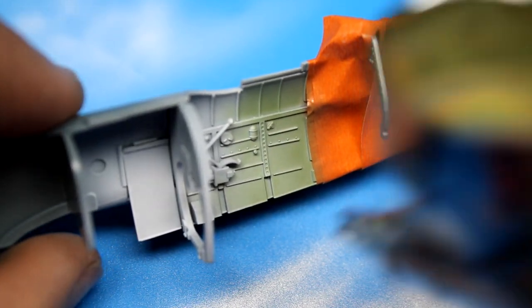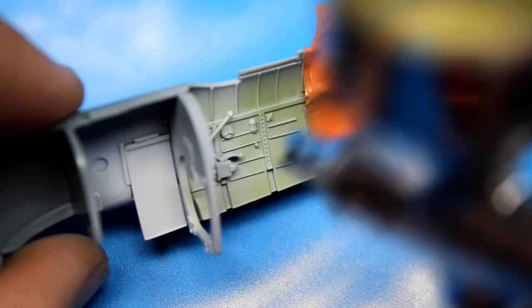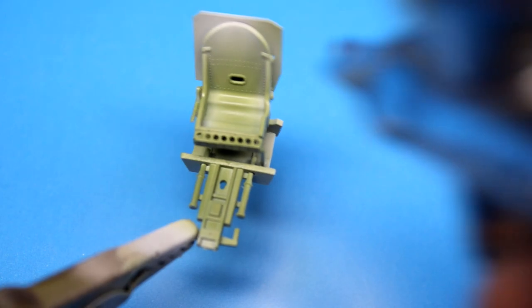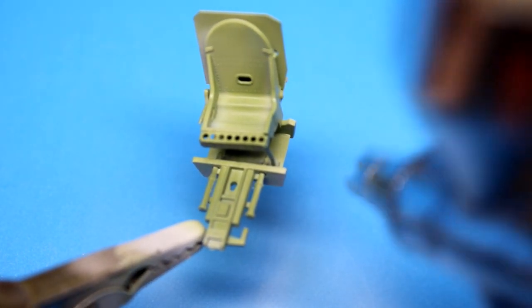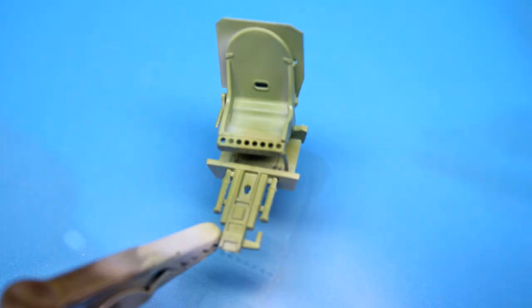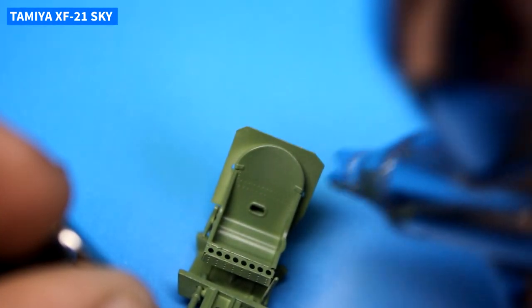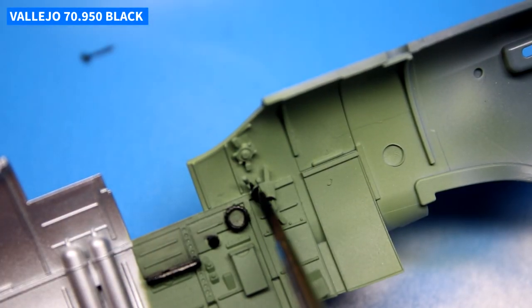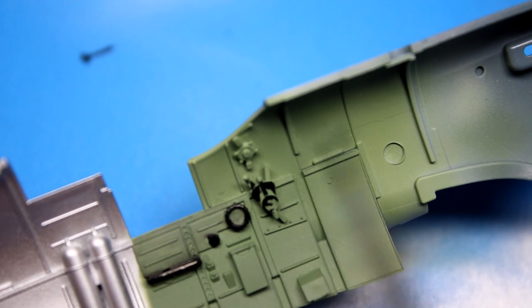I chose to use this kit as what's known as a slammer build. A slammer build is a kit that you pretty much slam together. A lot of people do this to restore their mojo — maybe you're stalled in a kit, or maybe you're just not sure what to build next and you just want to build something. And that's where this Spitfire came into play.